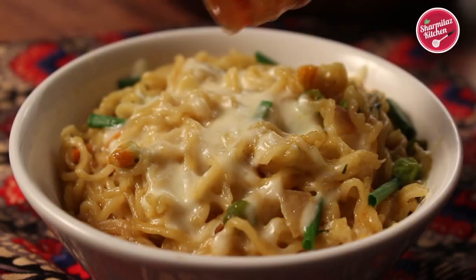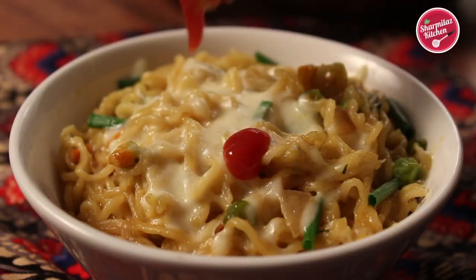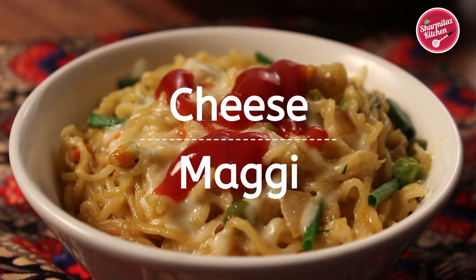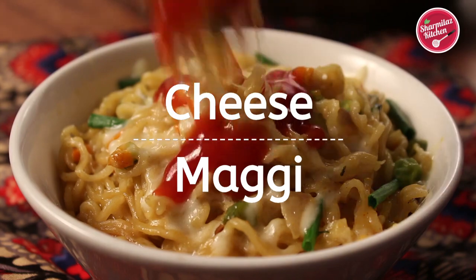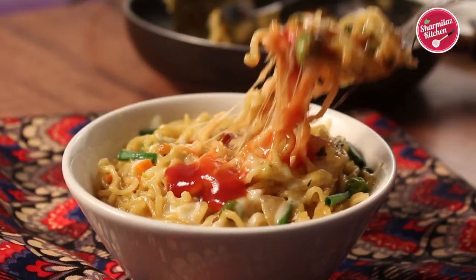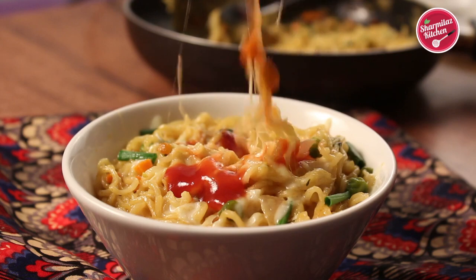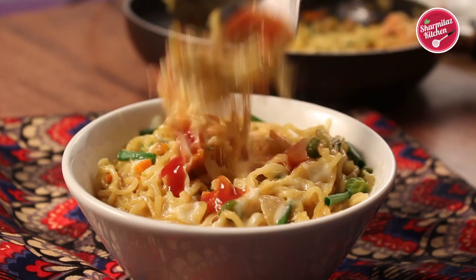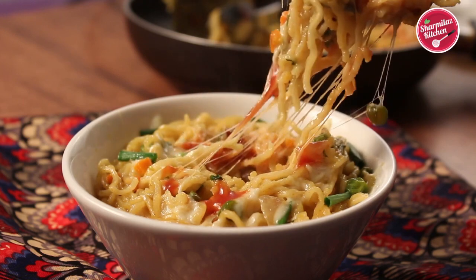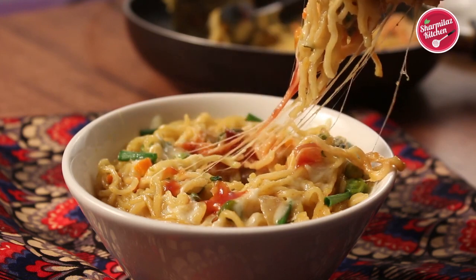Hello everyone, this is your host Sharmila and welcome back to my channel Sharmila's Kitchen. Today I'll be making Cheese Maggi. Maggi is the ultimate comfort food — it only needs a couple of minutes to make. When you are hungry and looking for a quick and yummy snack, surely give this cheesy Maggi a try. It's so buttery, cheesy and healthy. So let me show you how to make this.